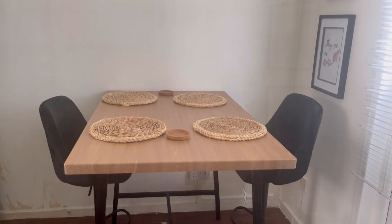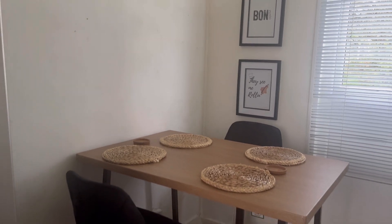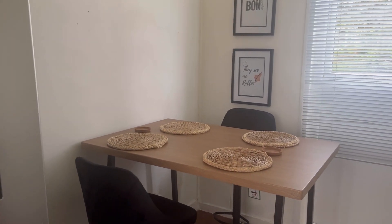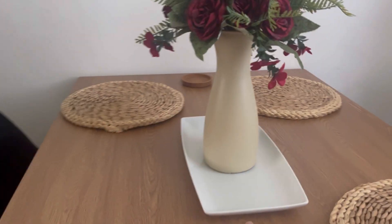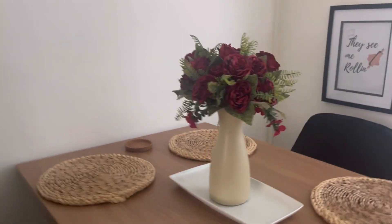So that is the table up. Just for now I've put this tray here and then this bunch of flowers.